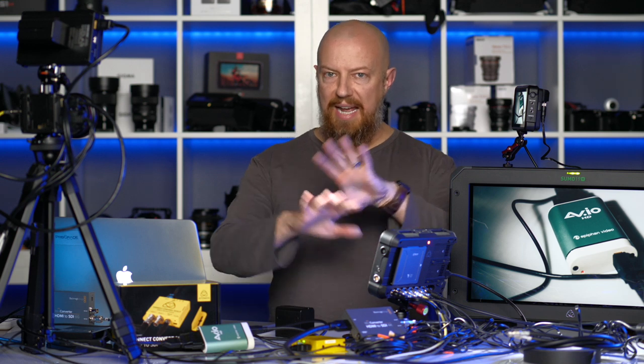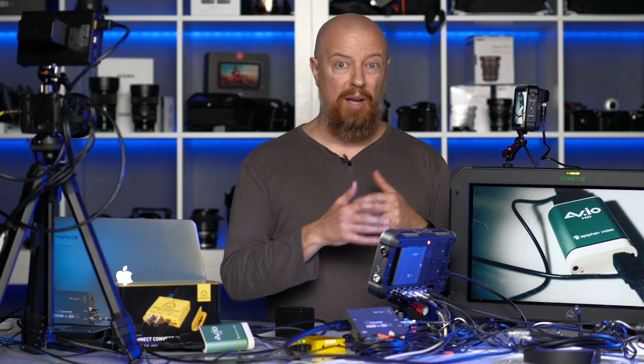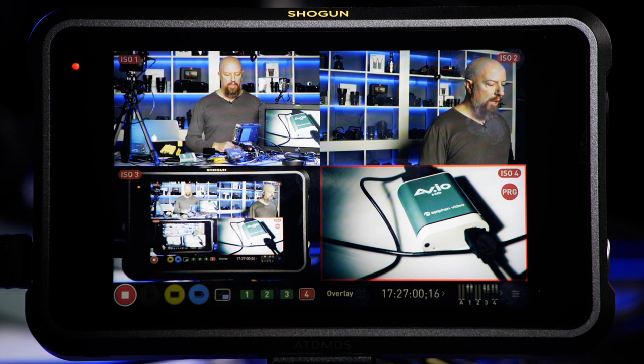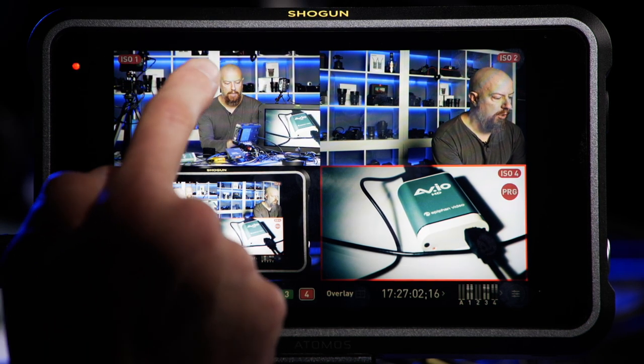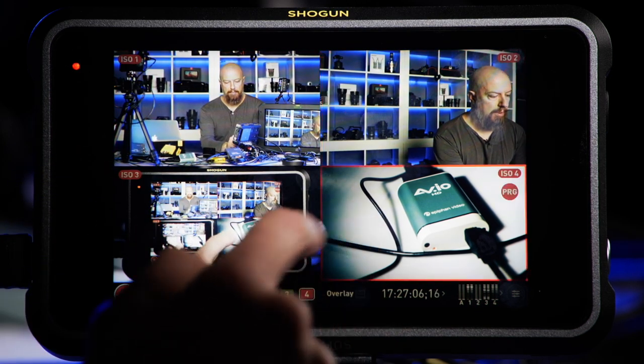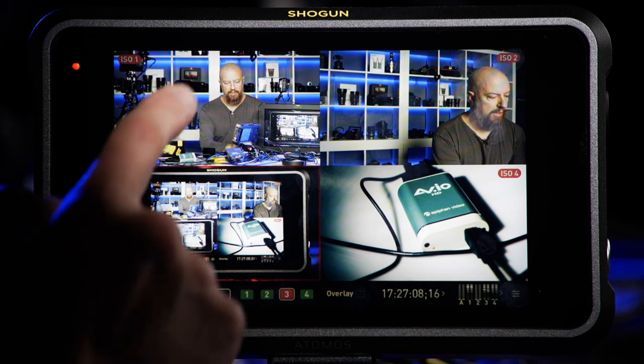Now that we've seen how this setup goes and how I've got mine configured, let's take a look at the actual device and how it works. To switch cameras, all I have to do is tap on the screen — tap, tap, tap — and that is switching the output. I do have some other controls I can change in here, so let's go into the settings and check those out.